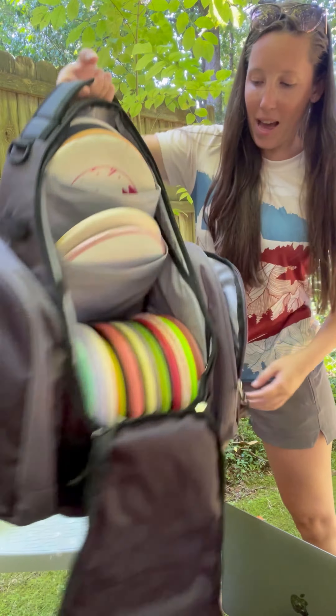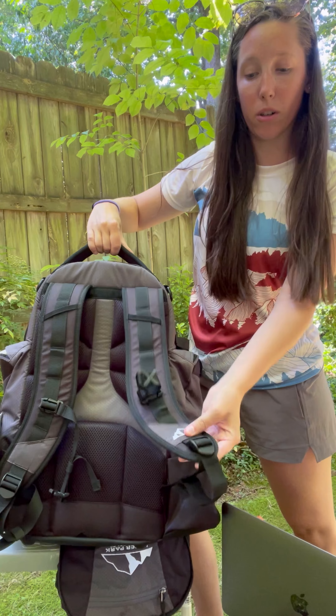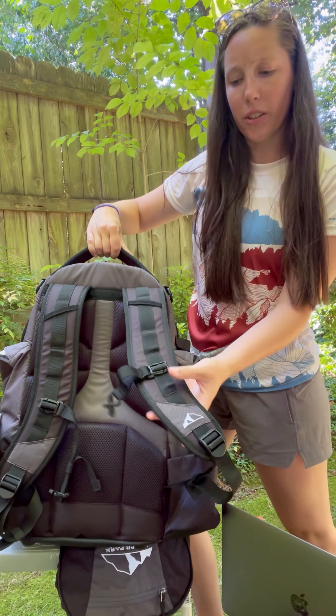And then the back of the bag — the straps — are definitely a bit more durable and stronger for sure. They're less movable.